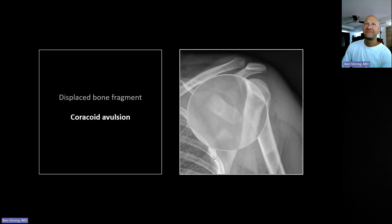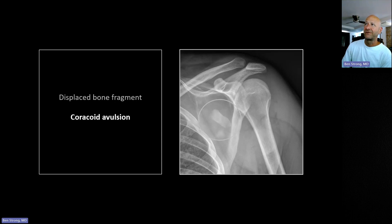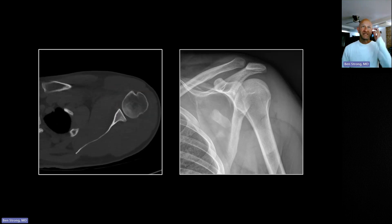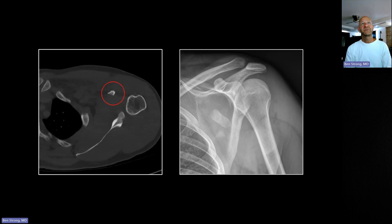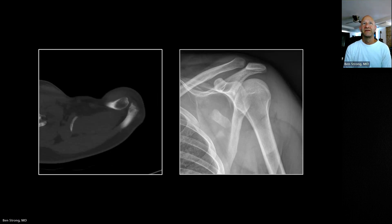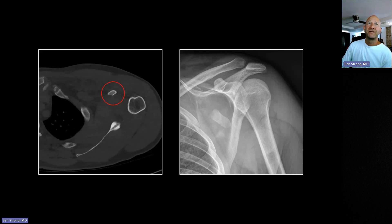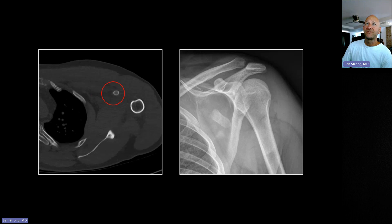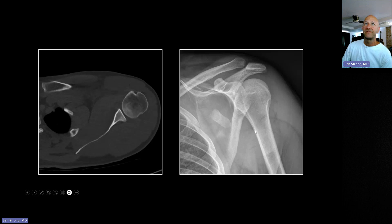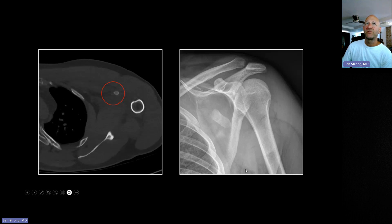It turned out he was right. He called it in and they didn't believe him either — it's a fairly unusual fracture. They got a CT and you can see the coracoid is just truncated, like someone cut it right off. There is that displaced piece of coracoid right there in the anterior brachium. There's apparently just enough residual coracoid to maintain a fairly normal appearance, although it doesn't point down quite as much as a normal one might.